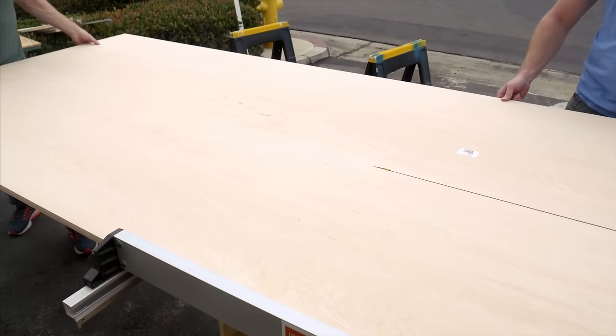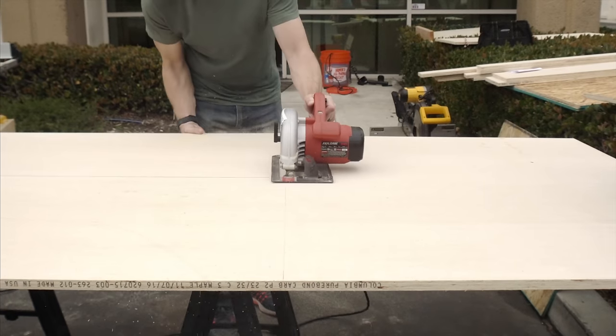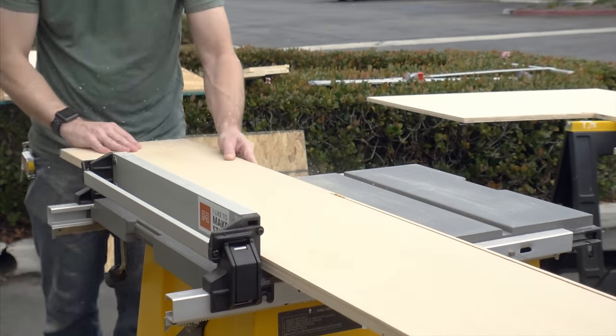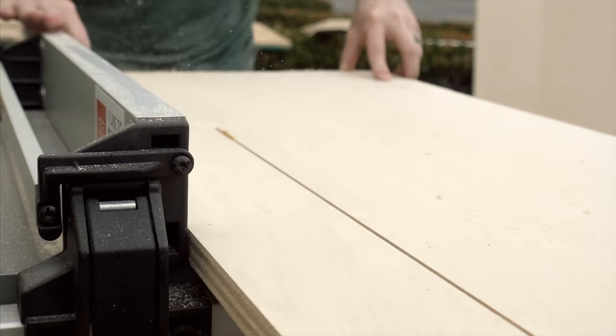Not every cut went end to end, and in this case I cut it on the table saw to a point and then lifted it off the blade after the blade had been turned off. I used a circular saw to cut out the rest of that individual piece. For the most part, I used the table saw to cut everything down to width.